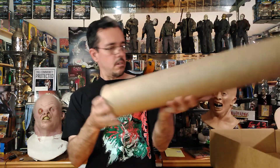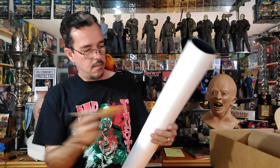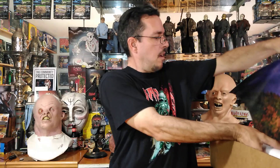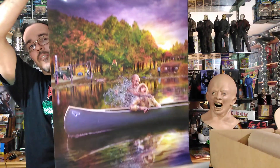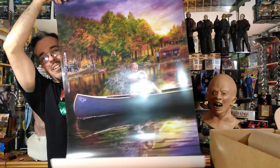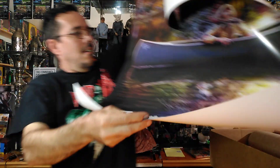I'm definitely pleased with the way they sent these posters — way, way better than they had in the past. Very impressed with that. Oh, there's the first one — very, very nice. It says '40th Anniversary' along the bottom, which is very cool.